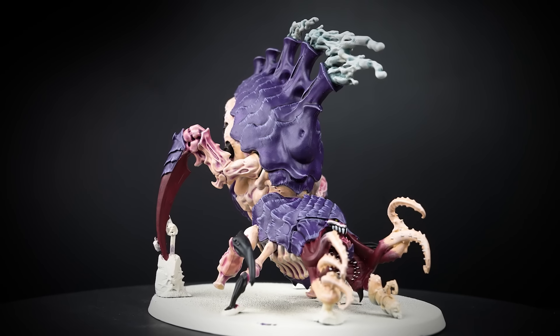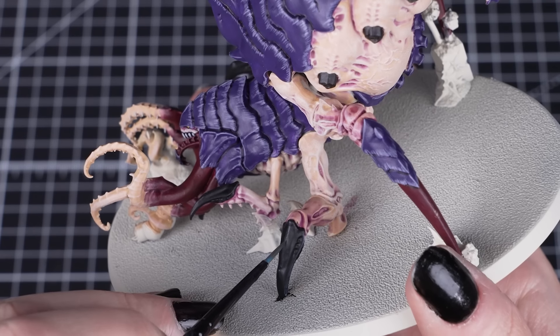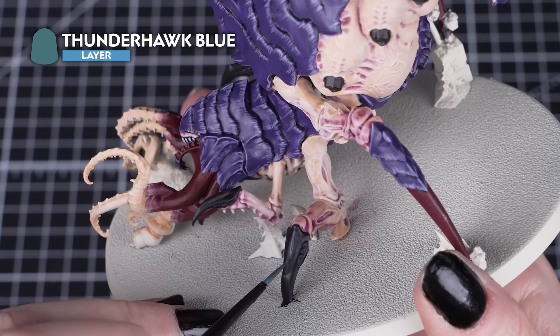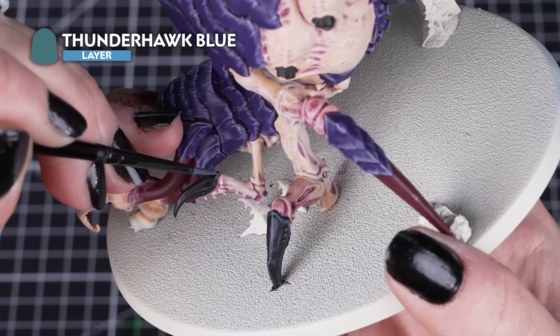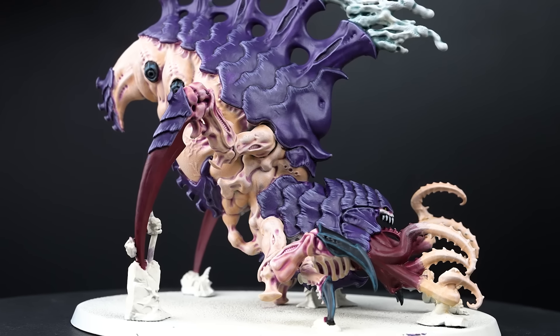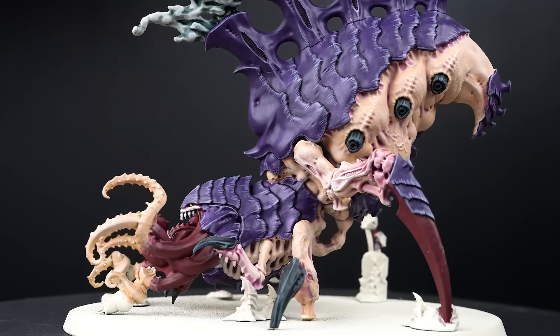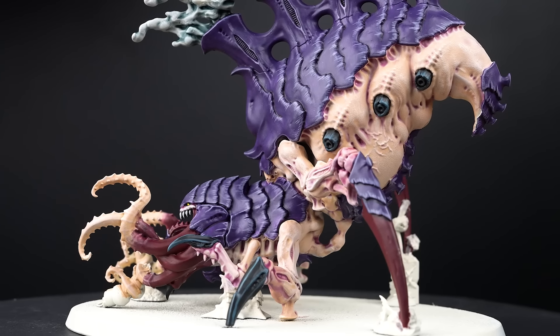Just make sure you use the small layer brush and keep that paintbrush pointed. After that first highlight is dry, we'll add another simple highlight to the claws with Thunderhawk Blue. We don't need to highlight every edge or detail, so we'll pick out the most prominent or visible. Just keep that brush pointed and keep that paint thin so it flows off the brush.